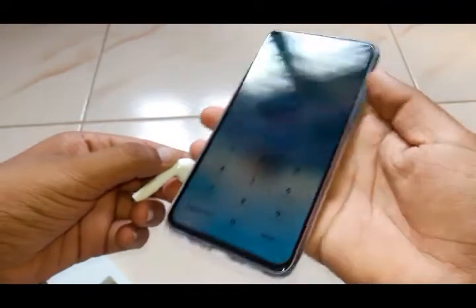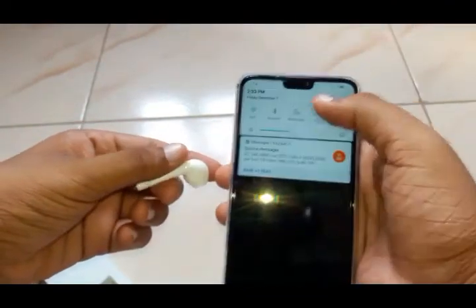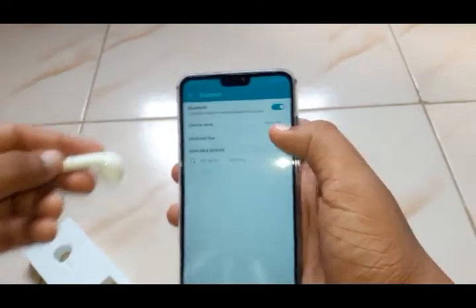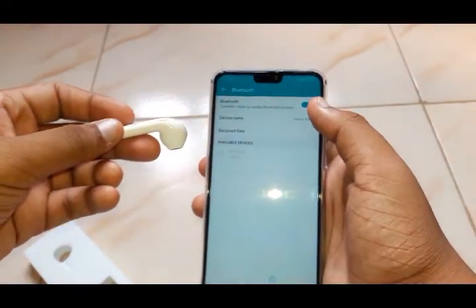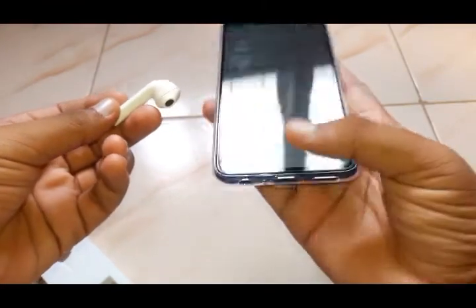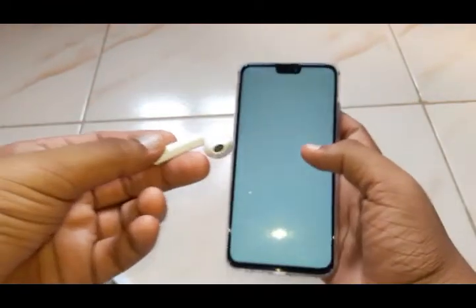It's on. Let me connect it with my phone. Let me go to settings — it's connected. Let me play some music on it.